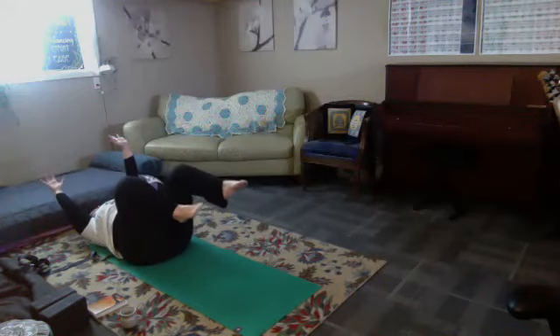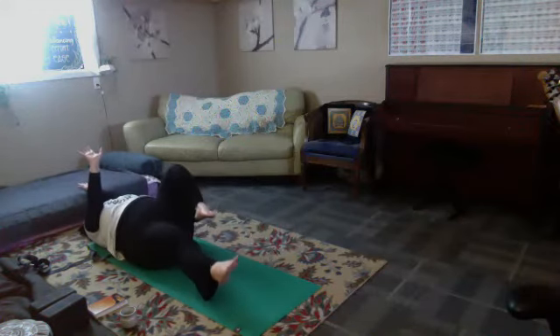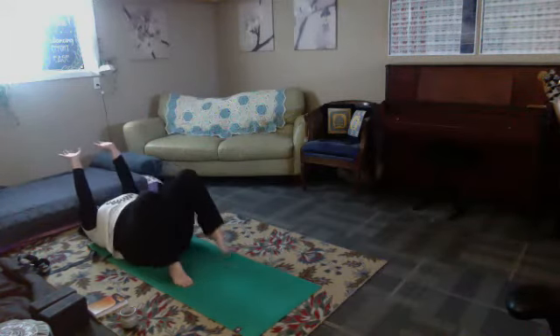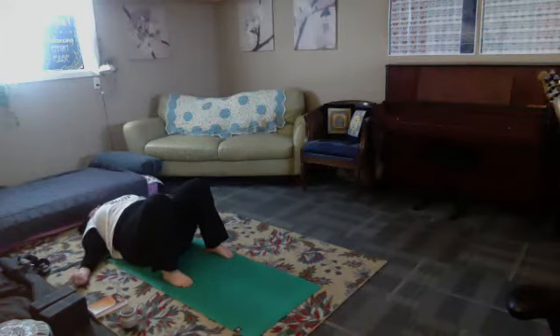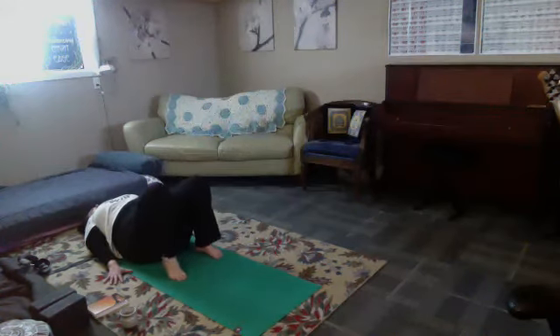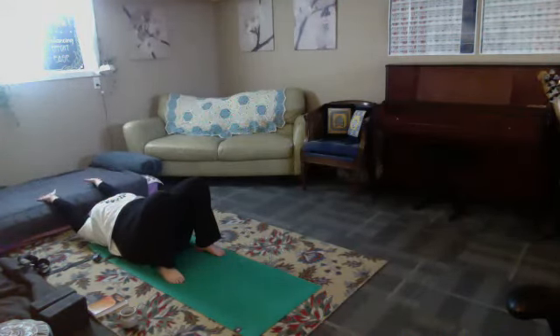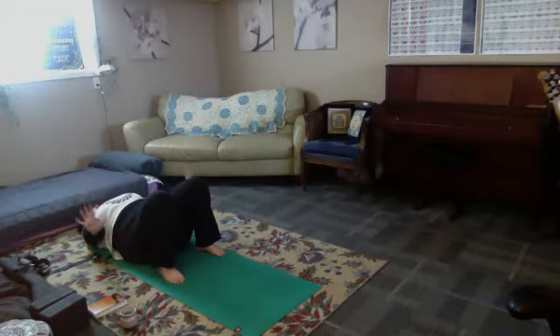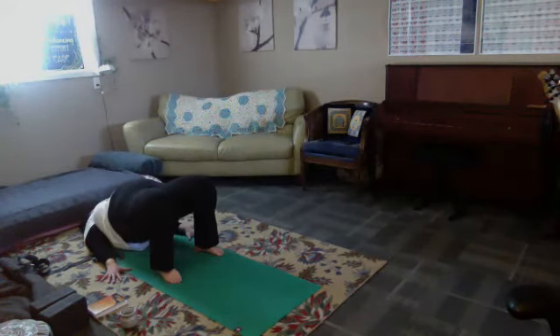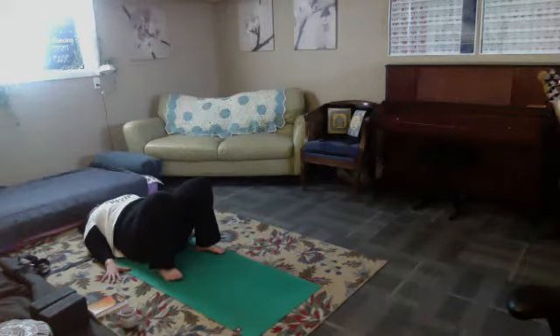Go ahead and take one more round on each side. The next time you come back to center, release the feet down, release the arms at your sides. We'll press the hands next to the hips, walking the heels in towards the sit bones. On your next inhale, float the arms overhead, reaching them behind you. Exhale to lower the hands back down towards the hips. If you'd like, press the palms towards the earth and inhale to lift the hips up into a bridge. Exhale, lower the spine back down one vertebra at a time. We'll alternate just like this.